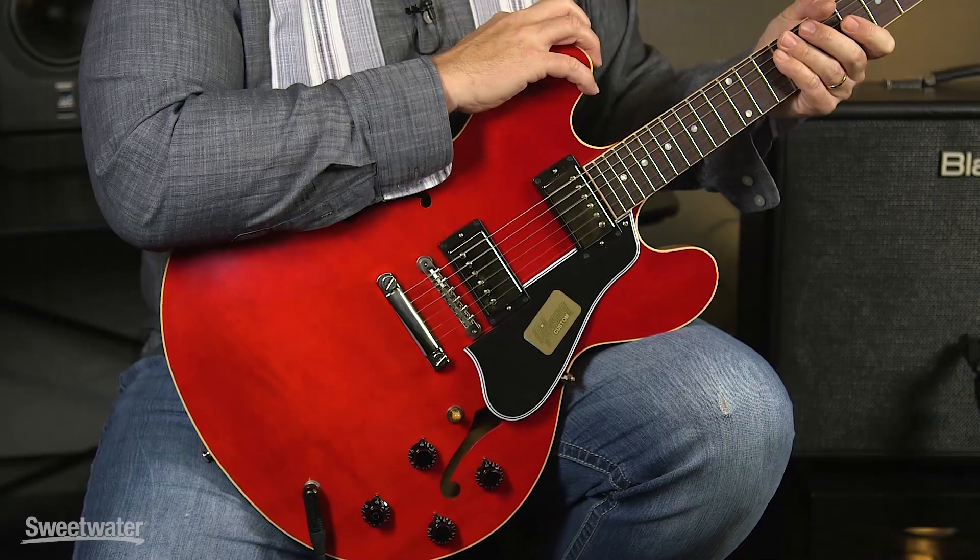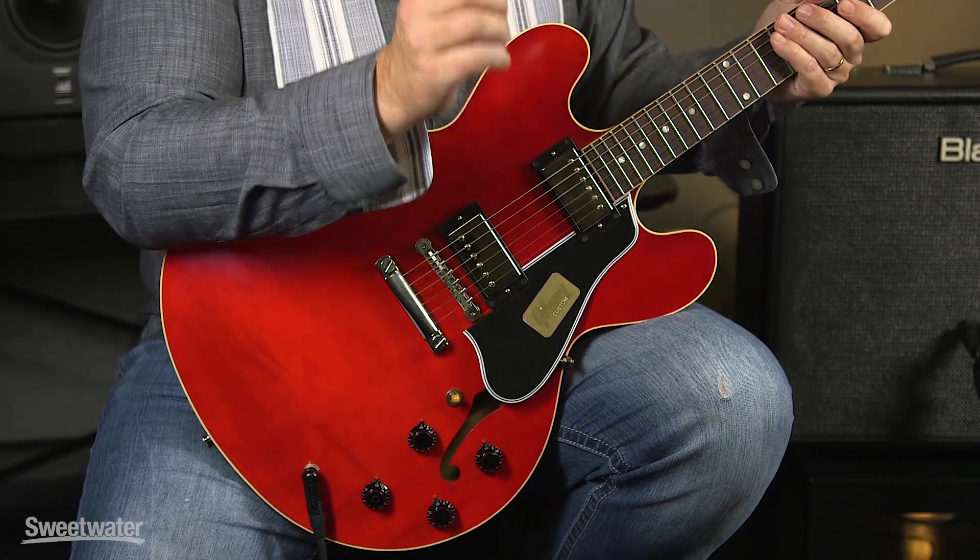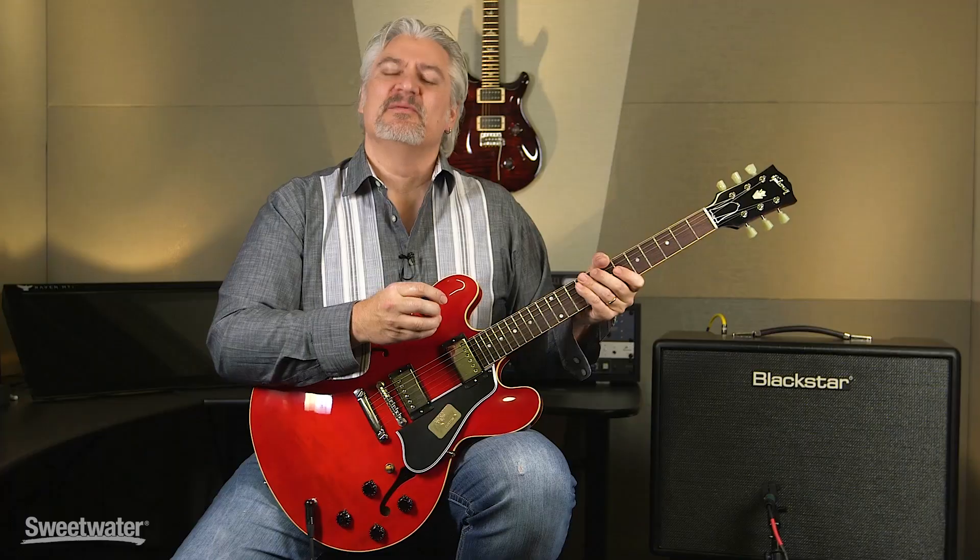I hope you've enjoyed this look at the 1959 reissue ES-335 from Gibson Custom. This is an amazing guitar — it sounds wonderful, it's very comfortable to play, the tones are out of this world, and it works for just about any style of music. My thanks to Sweetwater sales engineer David Megatazzi for his amazing playing, and thank you for joining me for Sweetwater's Guitars and Gear. Be sure to tune in next time — we'll have more guitars, more amps, more effects, and we'll be making lots of music.